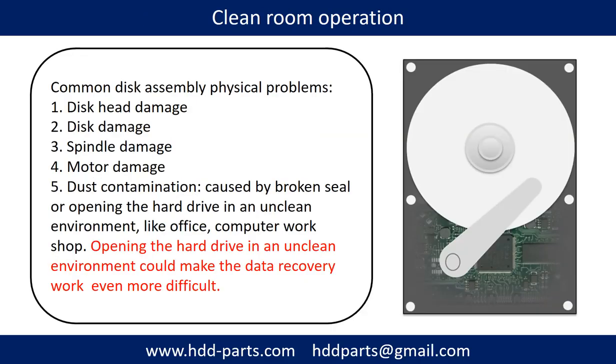Clean room operation. Common disk assembly physical problems include: disc head damage, disc damage, spindle damage, motor damage, and dust contamination. Dust contamination could be caused by a broken seal or by opening the hard drive in an unclean environment like an office or computer workshop.